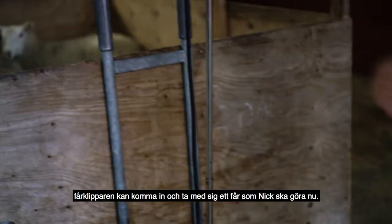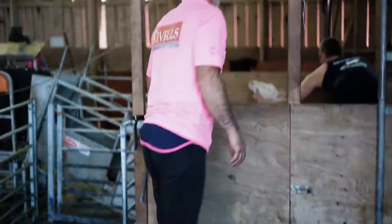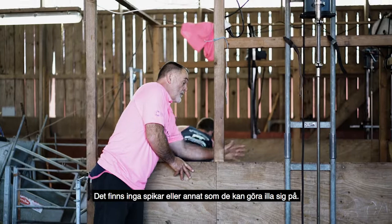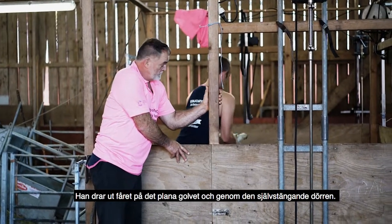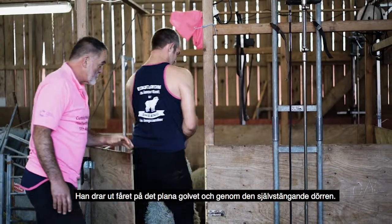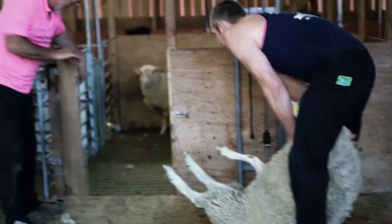Which Nick will do now. It's very safe — there's no nails, there's nothing he can really hurt himself on. When he brings the sheep out, controlled through the flat door, that shuts with a little spring here.